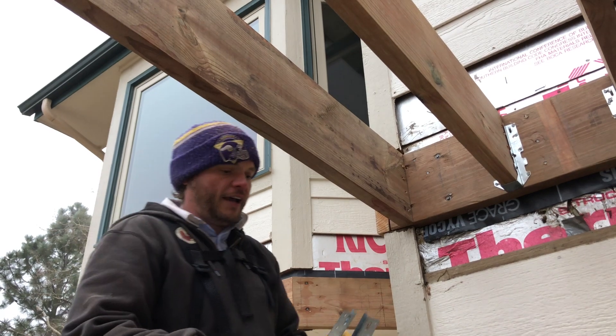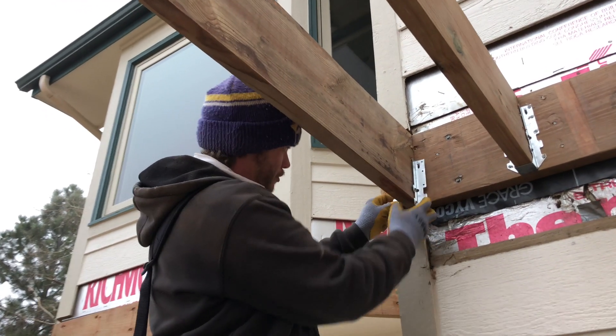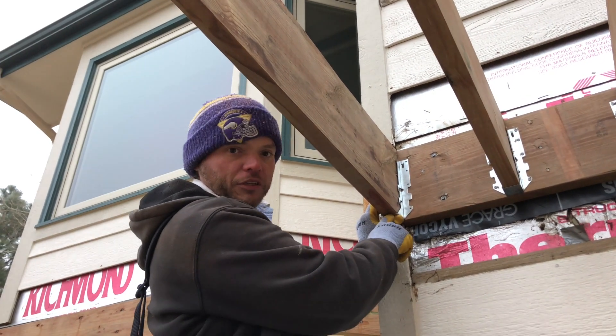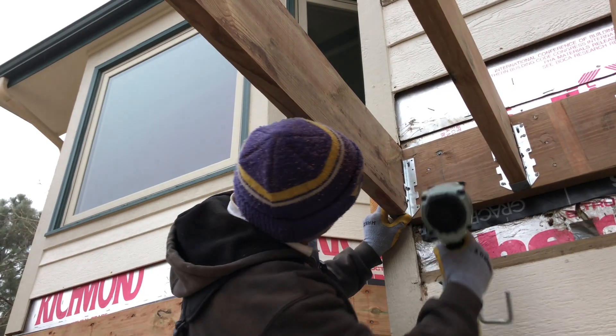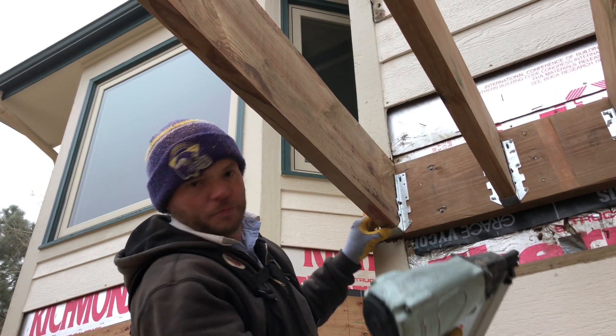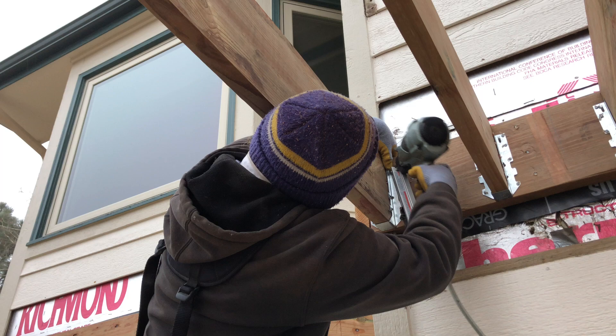Once you're happy with that, you get your Simpson hangers and they just go on either side of the joist. You have to be good and tight on the bottom — make sure that there's no air under there, because that's where your support comes in. We use the Tico nailer. I like to put the bottom nail in first and then the top, just to make sure I'm getting good and tight.